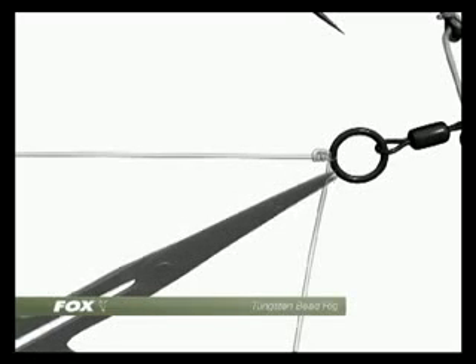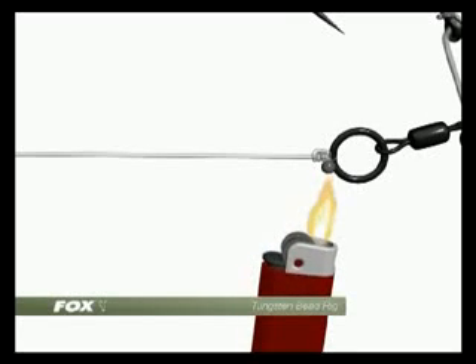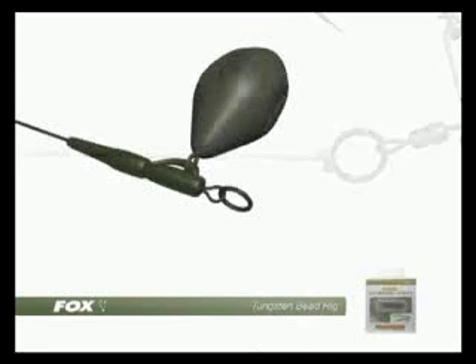The trimmed tag end can be blobbed using a lighter for extra security. Care should always be taken in doing this. I like to encase the knot and the hook link in my fingers to protect it, making sure the flame cannot damage anything.